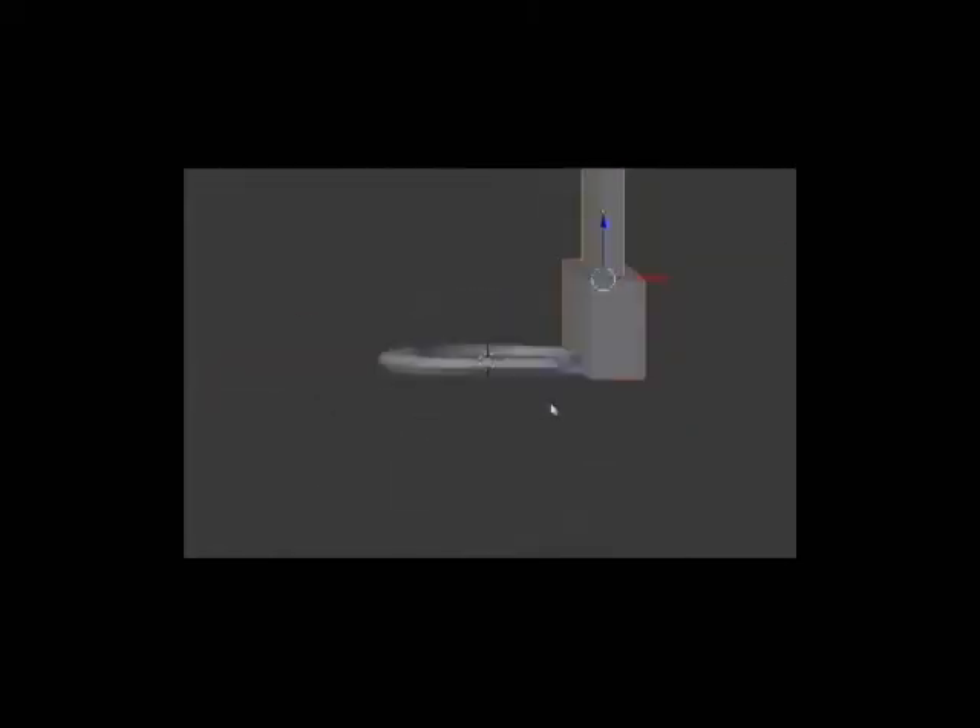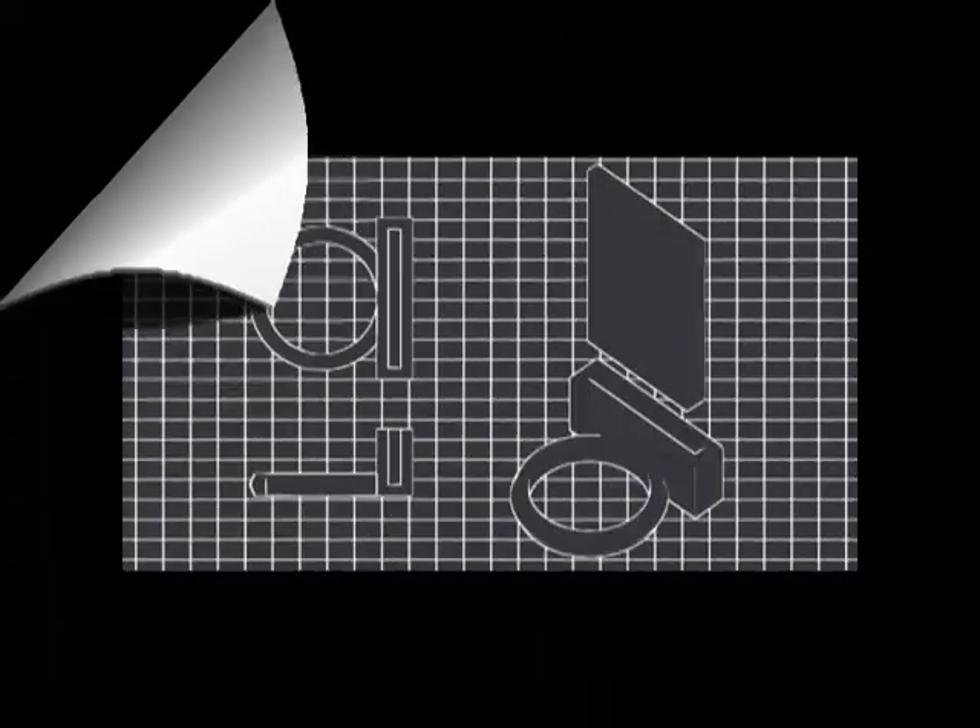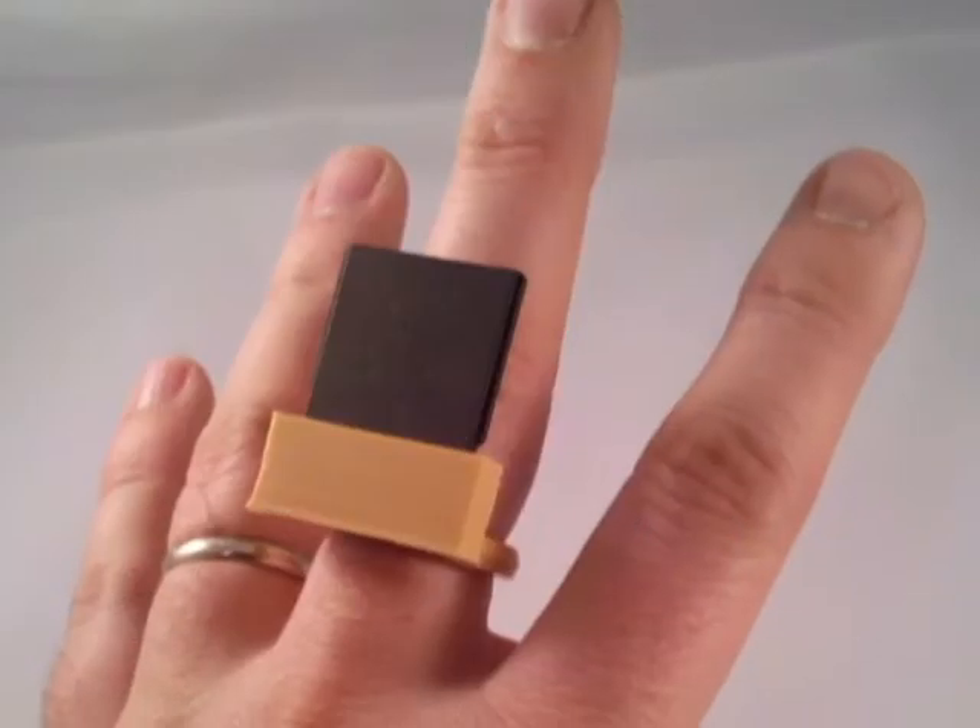3D Printing Blueprints isn't about theory or ideas. Ten simple, hands-on, self-paced lessons will give you the rules and skills you need to enter the exciting world of 3D printing.